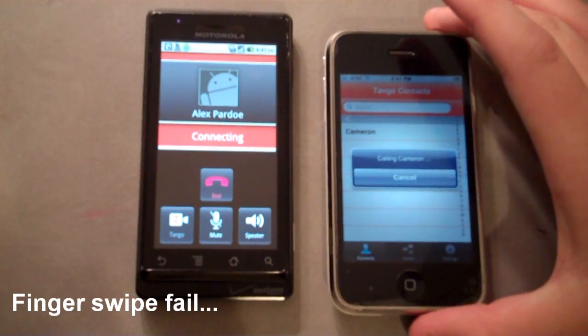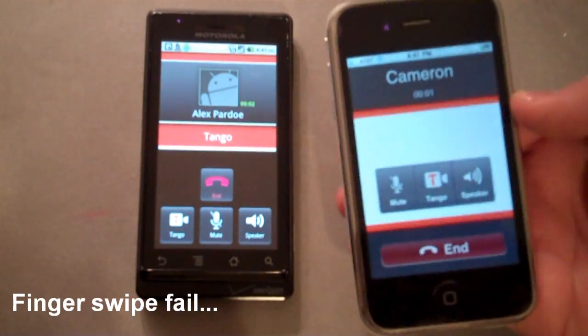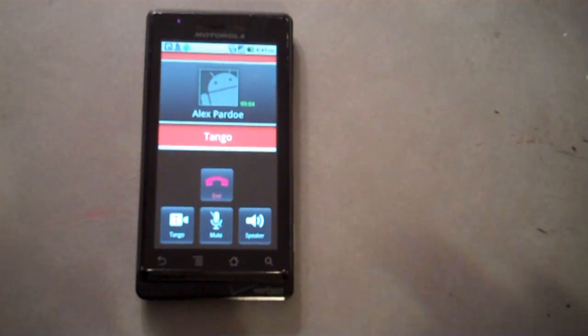Let's answer. Hello? So not only can you use this as a standard calling feature, which could be nice, you can also use this for video calling.